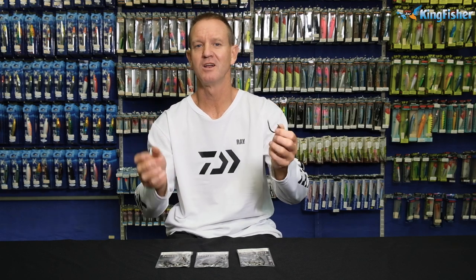The reason we use this hook is for big game fishing — in other words, tuna, sailfish, marlin, stuff like that, but mainly for tuna.